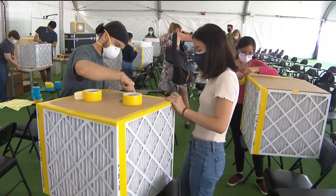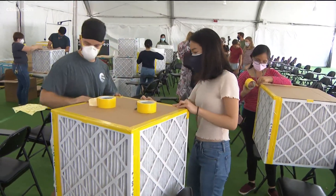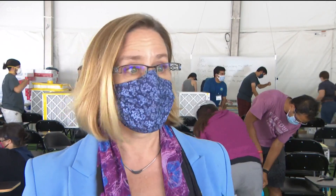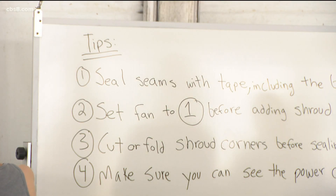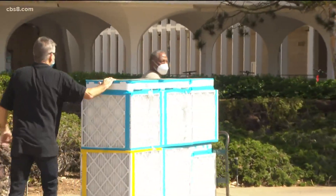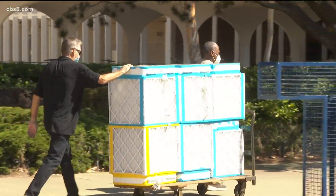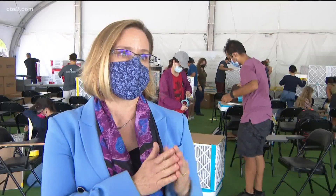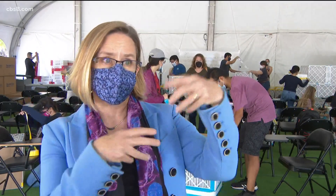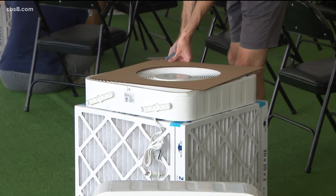Volunteers are making 250 box filters, also called Corsi-Rosenthal boxes. It's been a huge effort to get all the materials in place and to get this group of students and faculty together to help build the boxes. The UCSD dean of biological sciences says these filters are just one layer of protection amid strict COVID safety guidelines on campus. We think of it as a Swiss cheese sandwich — no layer of protection will keep you totally safe.